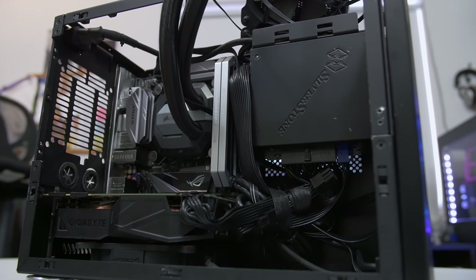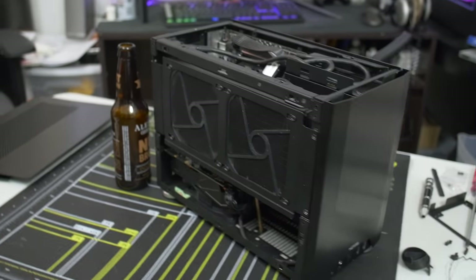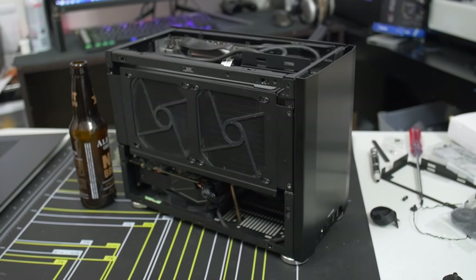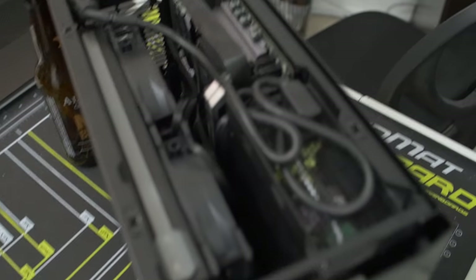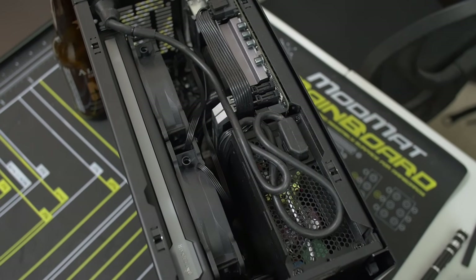So here she is — here's the build. Pretty straightforward. I've got a beer bottle out there just for scale so you can really get a feel for how tiny this case really is. It was surprisingly easy to work in despite being such a tiny compact area. You can see this is probably the most cramped-looking angle of the entire build, from the top down.